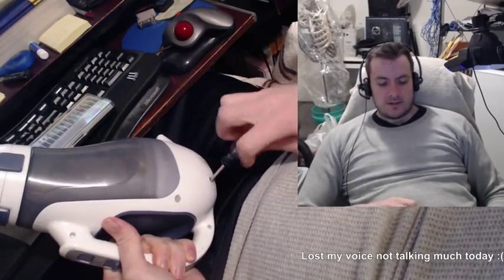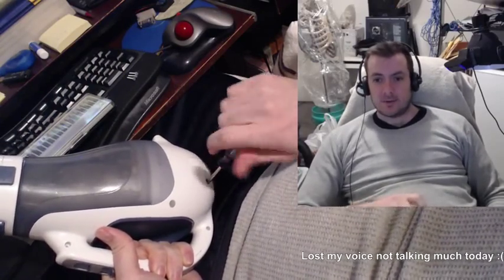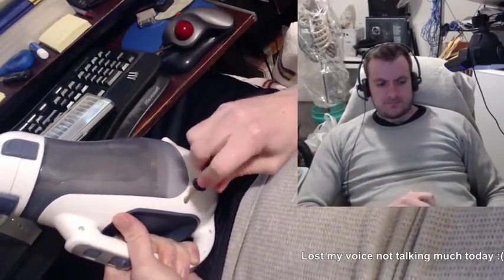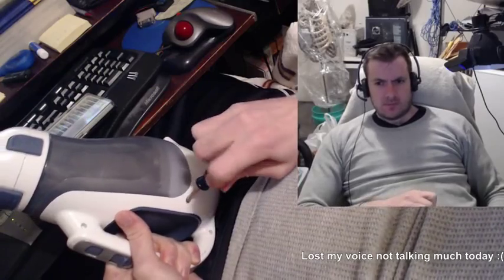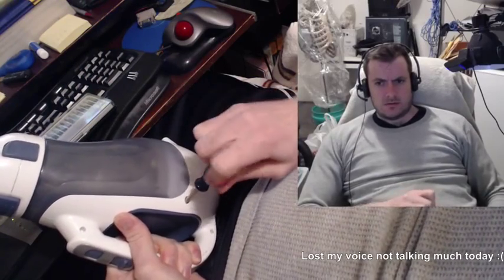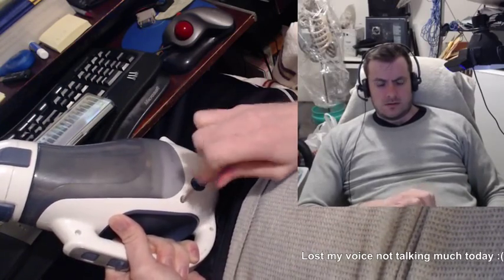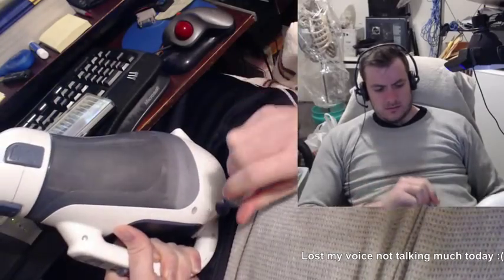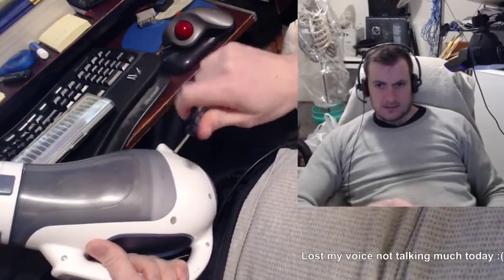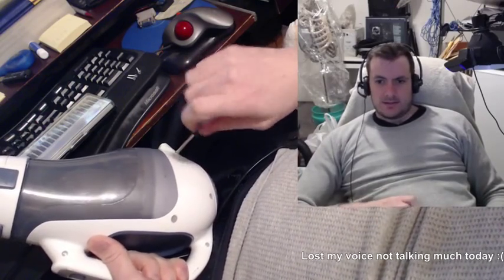I might learn something about this vacuum that will inspire me when I design my robot, or when I continue designing my robot. I'm kind of excited to see what's behind the scenes of this vacuum.